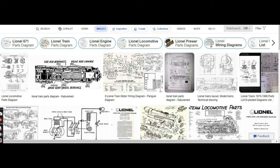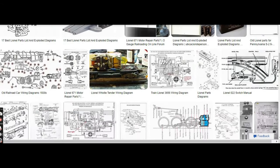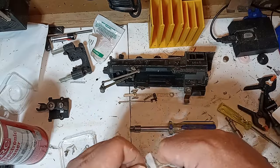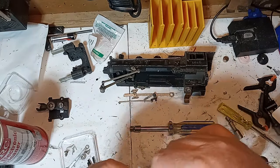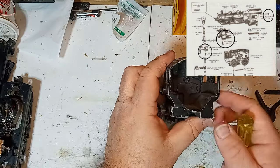Also, try a web search for the item you're trying to repair. Sometimes you can find a diagram that you need in a thread for the O-Gauge Railroading or Classic Toy Trains online forums, or sometimes even a Reddit thread. If you have no diagram to work from, work slowly and take lots of photos of your work in progress so that you can see what goes where when it's time to reassemble.